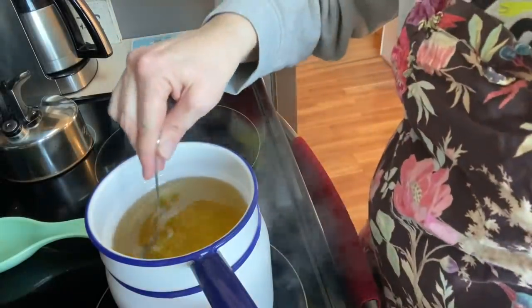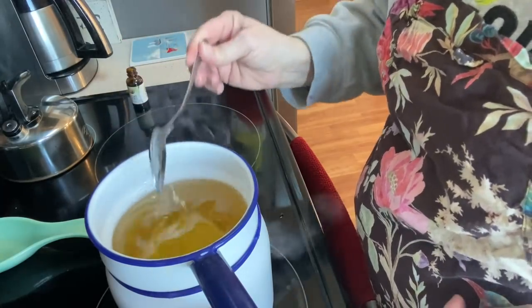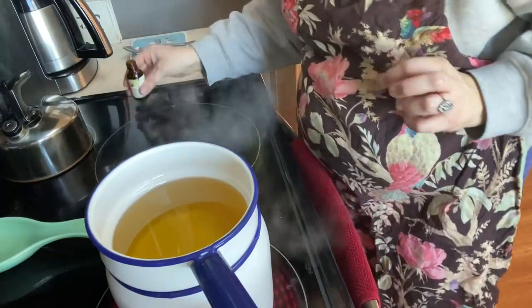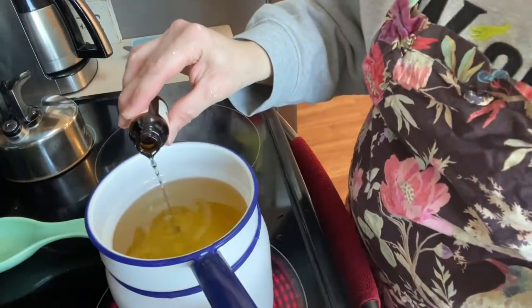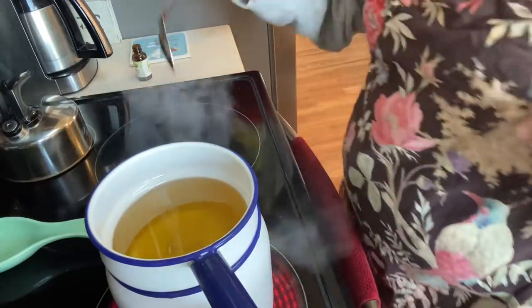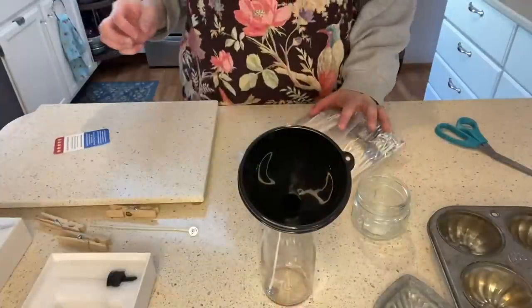Also, if you want to color your candles, now is the time that you would do that. I don't color them — it just seems unnecessary to me. I don't mind the white, but this would be the time that you would do that.